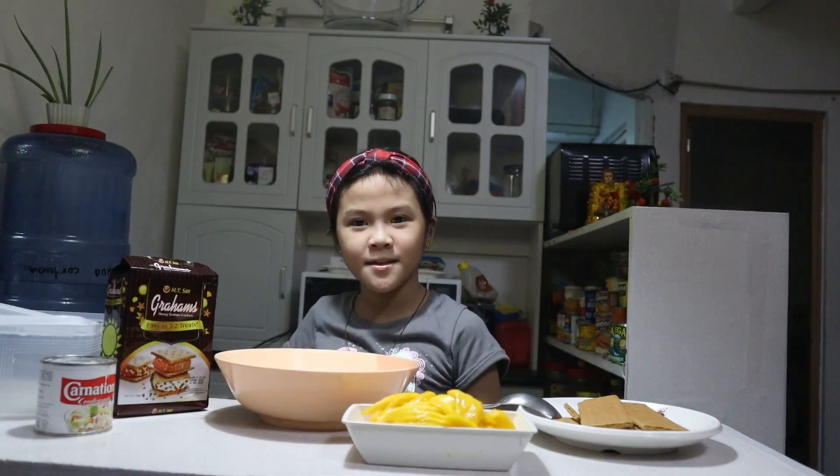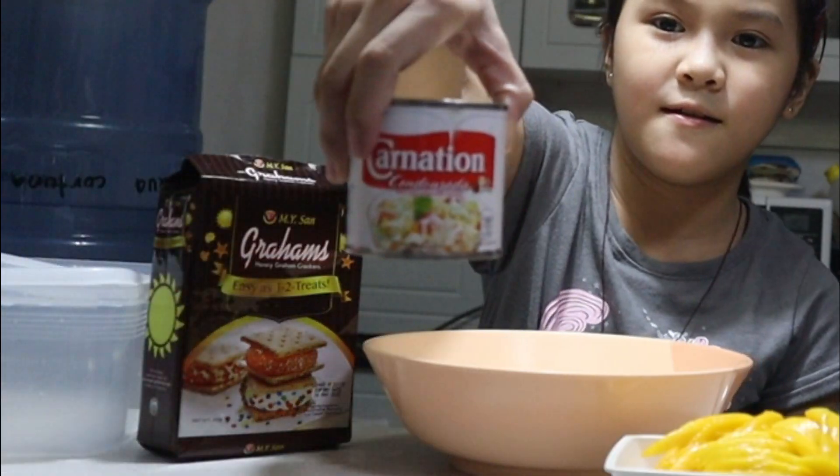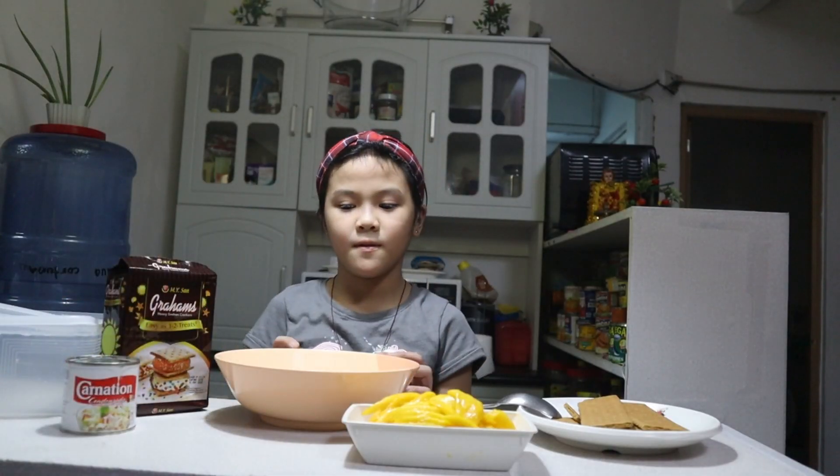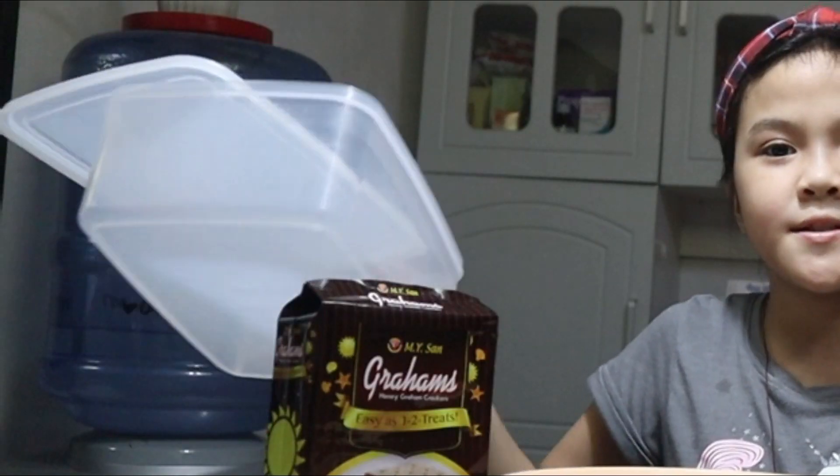These are my ingredients. We have graham, condensed milk, all-purpose cream — two packs — and sliced mango, and more graham. You'll also need a large container.